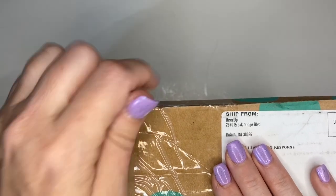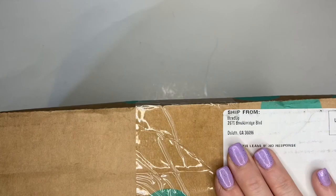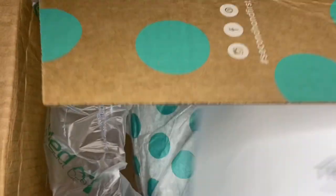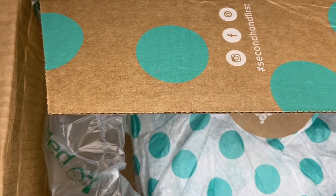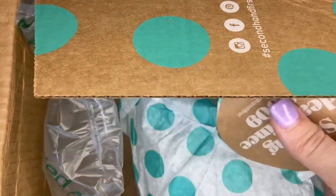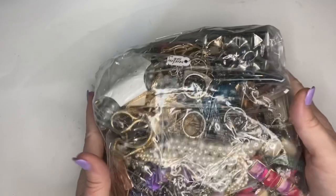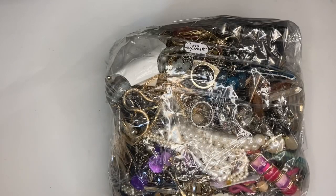Let's get into this box. This is a five pound DIY jewelry box from ThredUp, from their Georgia location. It is a rescue box - DIY jewelry, five pounds - and it cost $38 with a $6 shipping charge, bringing the total to $44. Hopefully we can at least make $44 back. It is definitely heavy and weighs five pounds four ounces. Let's dig in - hopefully each piece is better than the next.